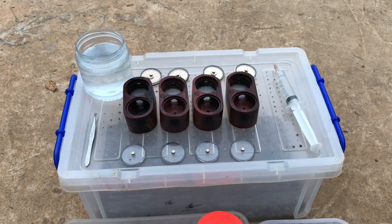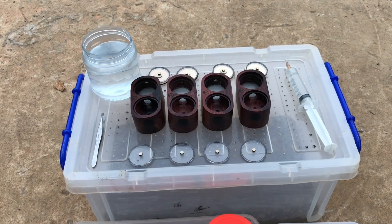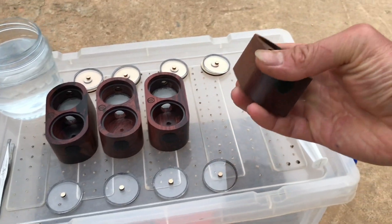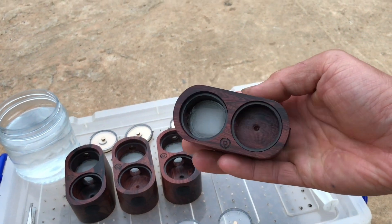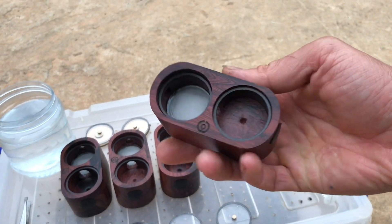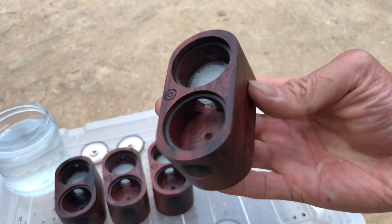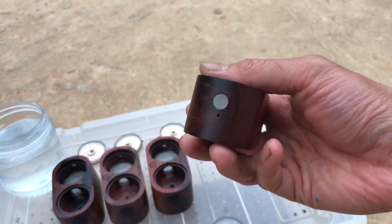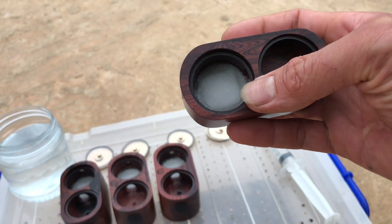Đầu tiên thì mình sẽ giới thiệu sơ qua một chút về 4 cái tanh mà mình vừa mua về. Đây là cái tanh bằng gỗ anh em nhé. Tanh bằng gỗ mình mua từ bên Bắc Cường EDC. Nhìn rất là đẹp anh em ạ, chất liệu gỗ rất là tốt. Ở dưới này là cái bộ cấp ẩm anh em nhé.